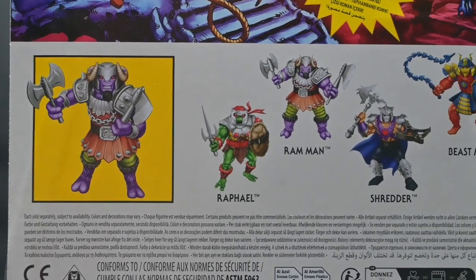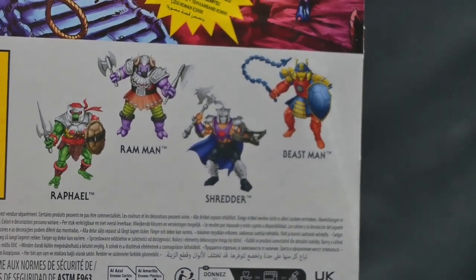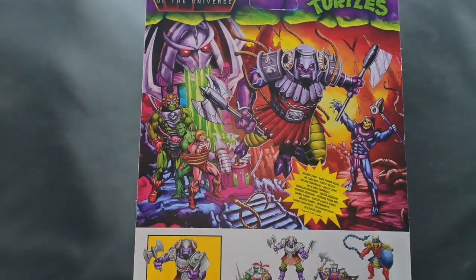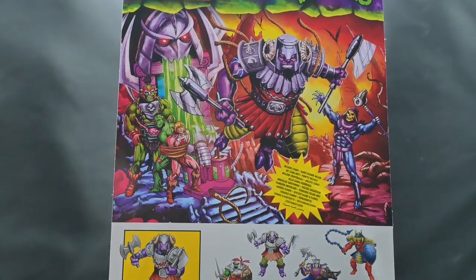We also have Skeletor and Shredder up at the top with the Turtles of Grayskull logo. As we turn our attention to the back, you can see Ram Man with his weapons. We see the entire second wave: Raphael, Ram Man, Shredder, and Beast Man. There's artwork for Ram Man, Skeletor, He-Man, and Moss Man tied up, and Krang in the back, as well as another shot of the Shredder Ooze Pit.